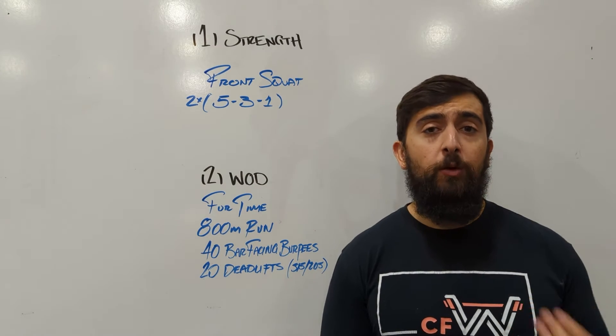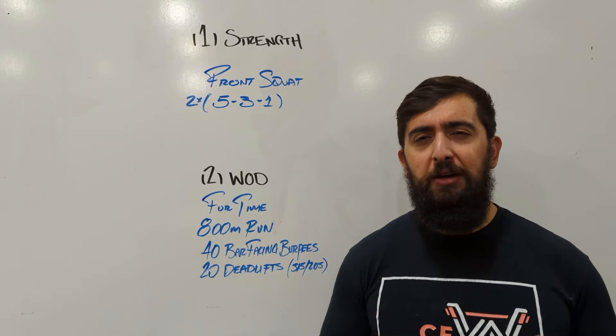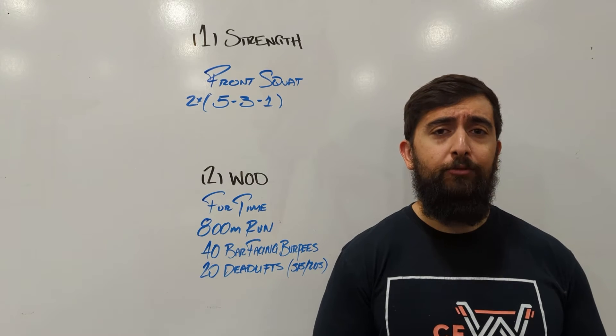So trying to see kind of where we're at with our numbers — the fives, threes, and the ones. The first round, we want to kind of be at like an 80-90% effort level, so it's challenging. Not that we're at a 5-rep max, 3-rep max, or even a 1-rep max in that first round.